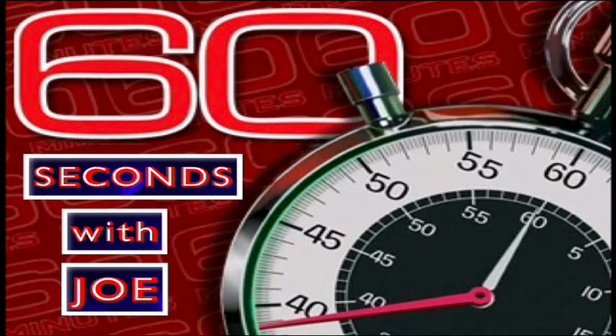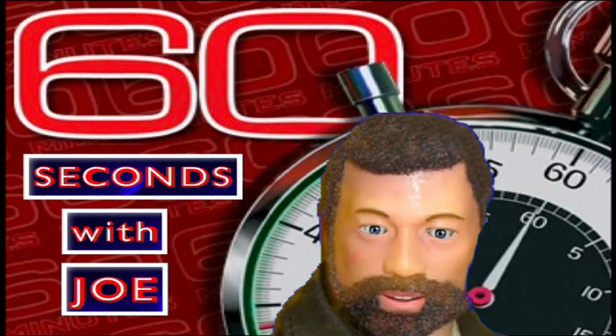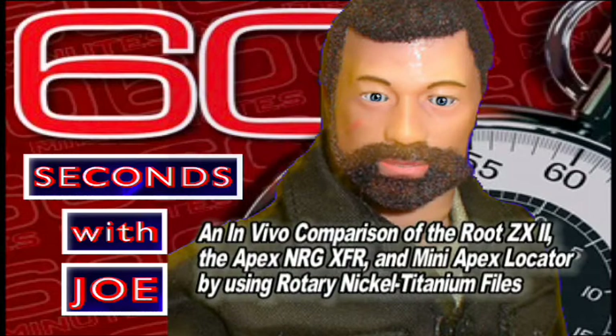60 Seconds with Joe. The Journal of Endodontics, 2009, July issue, page 962. The purpose of this study was to find out if with an electronic apex locator you would get more accurate readings with a stainless steel hand file or with a rotary nickel titanium file in a handpiece. They compared three different apex locators: the Root ZX2, the Apex NRG XFR, and the Mini Apex Locator using rotary nickel titanium files.